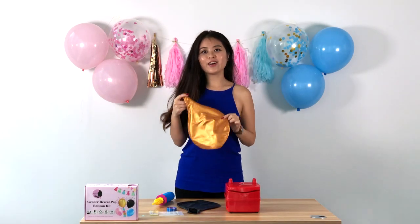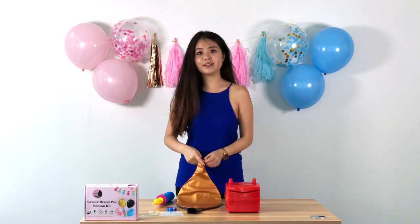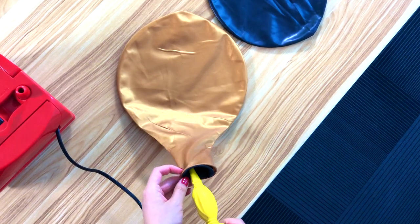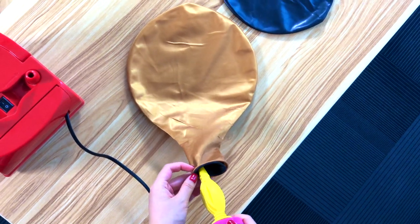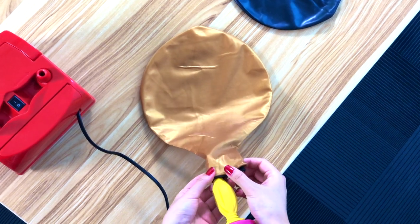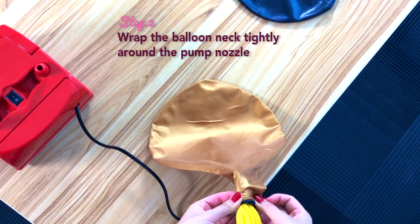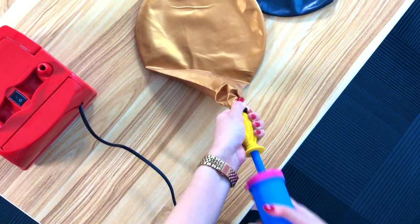Now that we have the confetti filled in, we pump it with a hand pump or an electric pump. When inflating the giant 36-inch balloon with the hand pump, insert the spike as far as you can into the balloon neck. Because of the extra wide opening, make sure to wrap the balloon mouth around the pump and hold it very tightly as you inflate it.